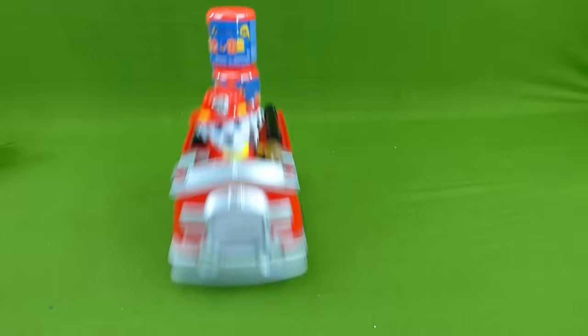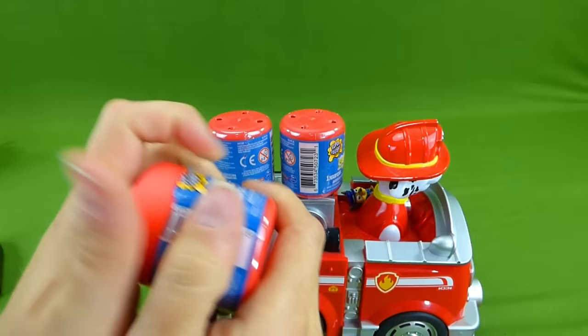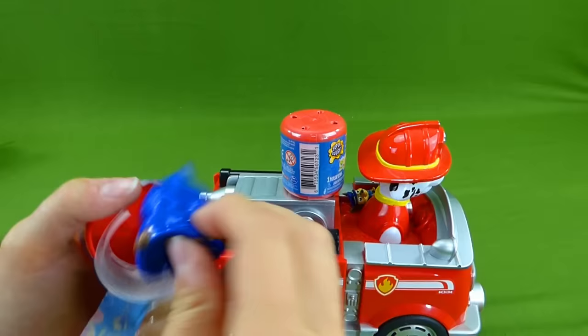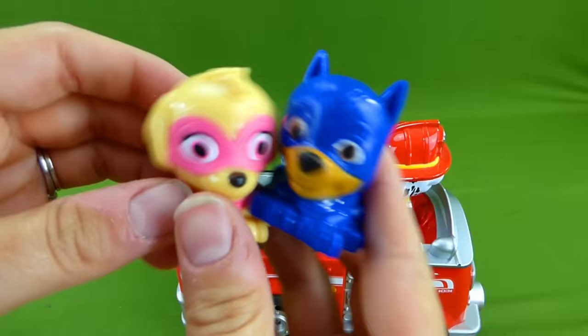Marshall is all fired up about bringing us some mashems. Whoa! He's got three on there. Wow! Look at that. There's three of them. I wonder who's inside. Are you ready to find out? Let's see if we can find the rest of our set. Thank you for bringing us so many mashems, Marshall. Oh, it's another Skye. We've got a lot of Skye pups. Let's see who's in here. Chase! We needed a Chase pup. Superhero stretchy Chase. So we've got Chase and Skye. Marshall.